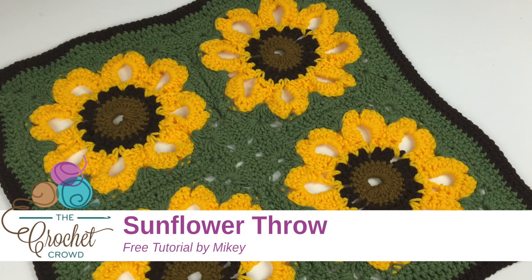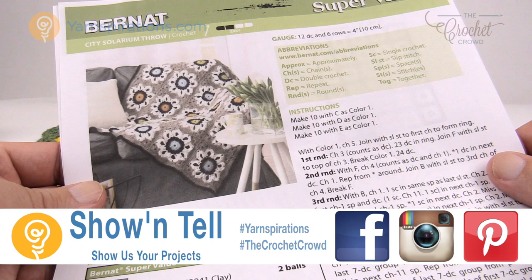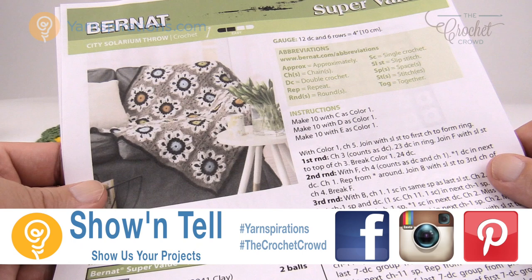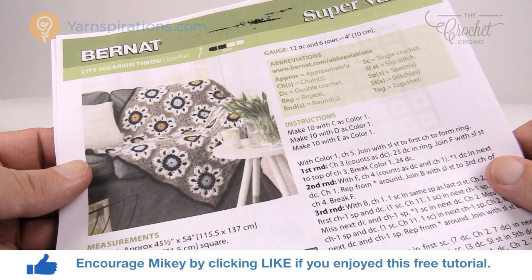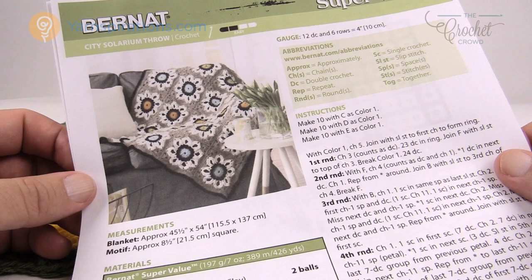In today's tutorial we're going to do the City Solarium Throw or the Vintage Sunflower Throw — either way, same pattern, two different looks. Welcome back to The Crochet Crowd as well as Yarnspirations.com. I'm your host Mikey. Today we're going to work on this design where if you change the colors it completely looks different and it looks amazing. You could have more of a modern look or more of a vintage look and it all depends on your color scheme. Let's go over some of the pattern details and then jump right into today's tutorial.